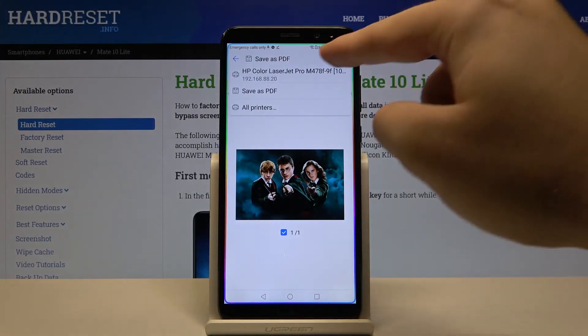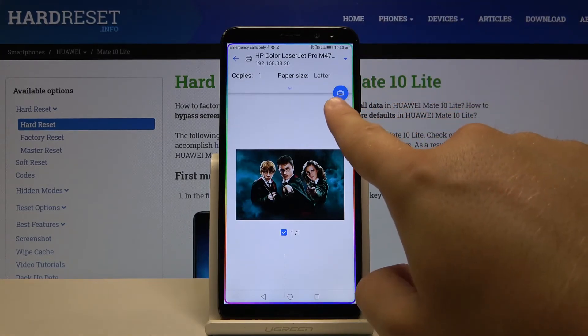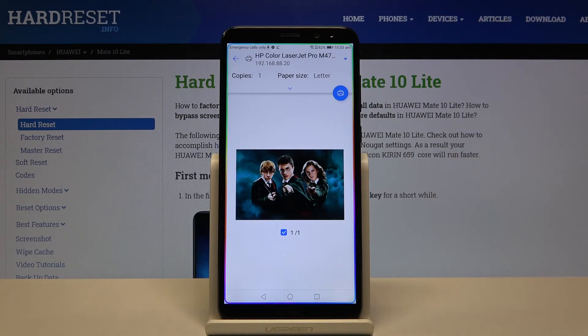Now tap to select the printer and of course select our printer that was previously connected to our smartphone. Then all you have to do is tap on the Print icon. That's how it looks — thank you guys for watching.